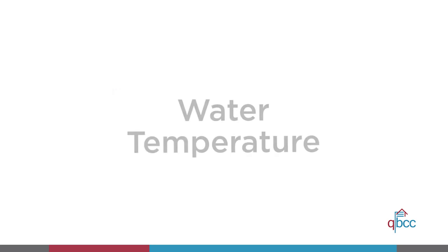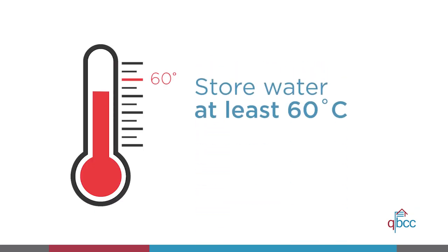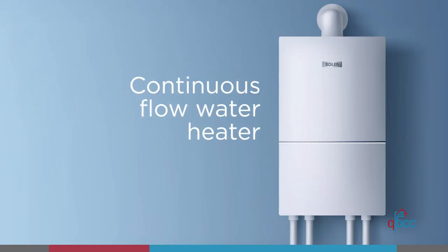Now we'll talk about water temperature. To avoid Legionella bacteria growth, the system must store water at a temperature of at least 60 degrees Celsius, unless the heater complies with AS 3498, such as continuous flow water heaters with electronic temperature control.